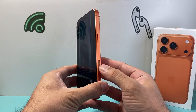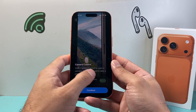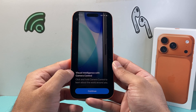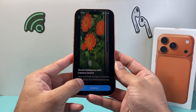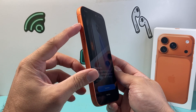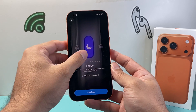And then camera control — this button right here basically activates the camera when you press and release. So you can turn that setting on and hit continue. And then visual intelligence is also activated with this, so you can use that and hold to learn about things around you. Hit continue. And then the action button here will allow you to customize the actions — for example, we can use this for silent mode.